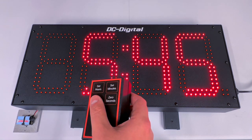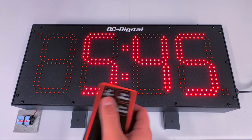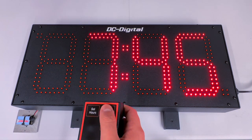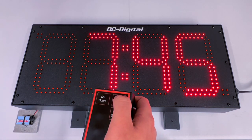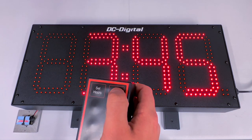Another feature is that you can format this clock to showcase 24 hours in lieu of 12-hour formatting. You do this by pressing the set hours button, and while it's incrementing you press the set minutes button, and that allows you to switch from 12-hour to 24-hour format, or military time.